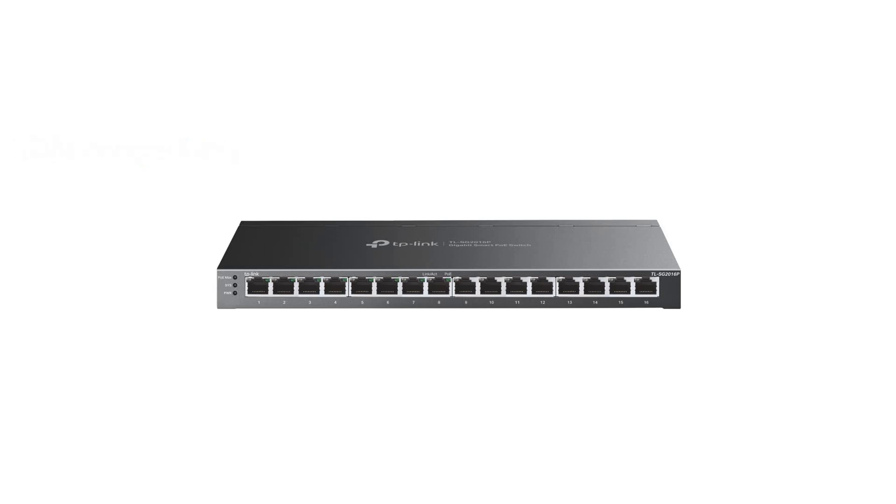The switch enhances network security with advanced features such as VLAN, IP-Mac port binding, ACL, port security, and more to protect against various threats. Backed by a five-year manufacturer warranty, the TP-Link TL-SG2060P ensures reliability and peace of mind for users.